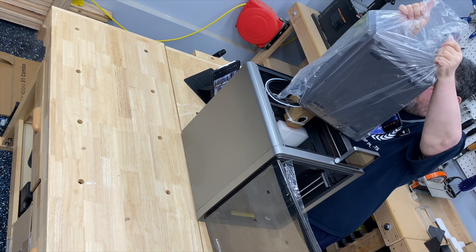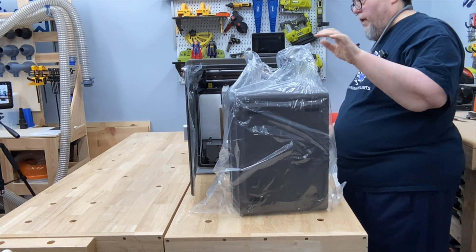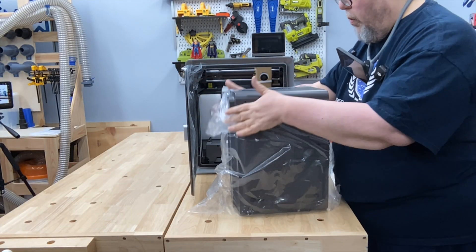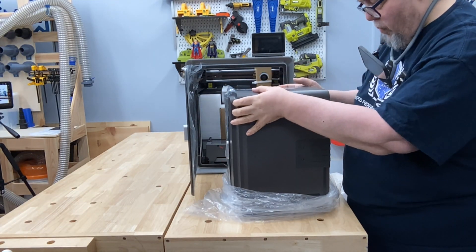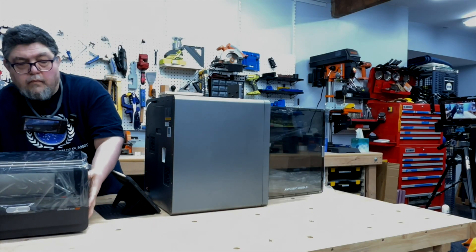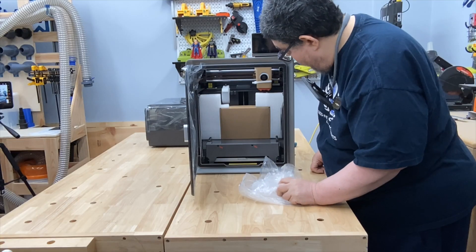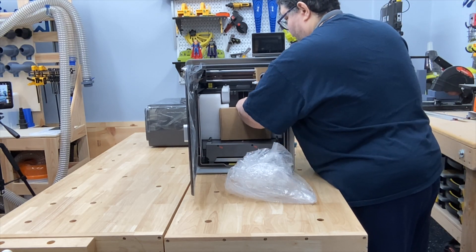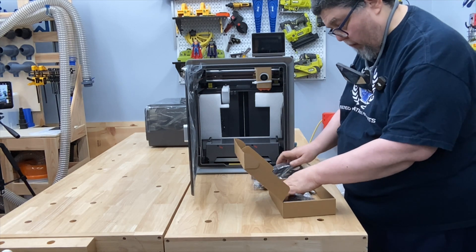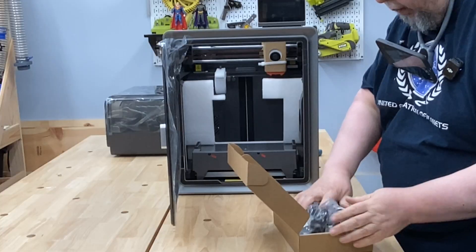There we go. What is that? Let's move my iPad over here for a second so I have space. Let's drop that there. We have some stuff back here — power, more power, some cables, activated carbon for the filter, all that sort of stuff. We'll put that over there.